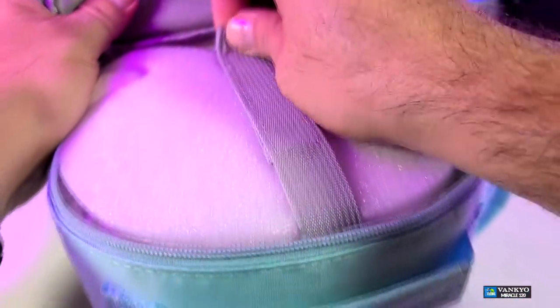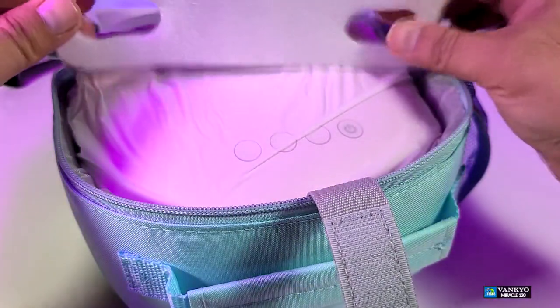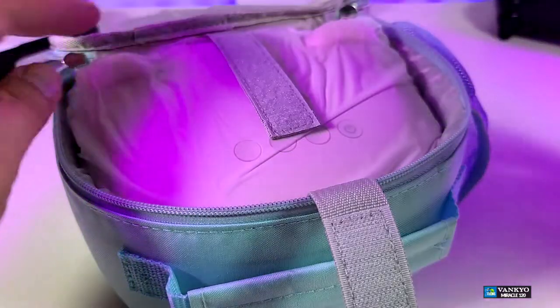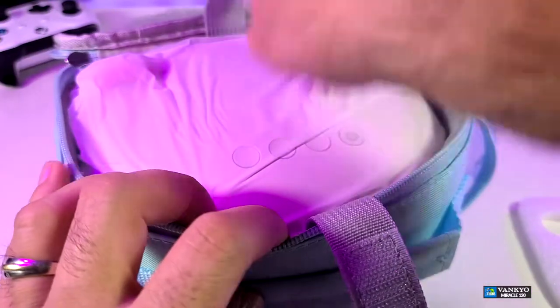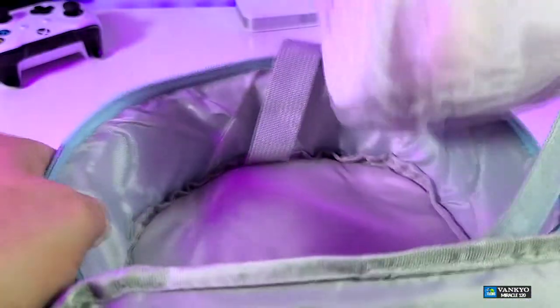I'm going to put that aside. Going in, you have a nice velcro. And once you open it, it has two little holes here for the actual ears that are part of this projector. Let's just take it out, little by little, so it can come out.